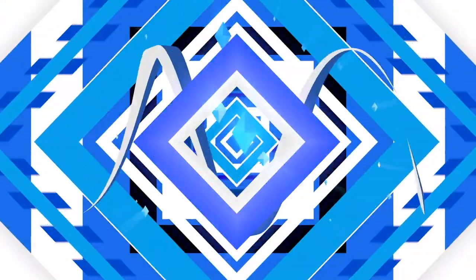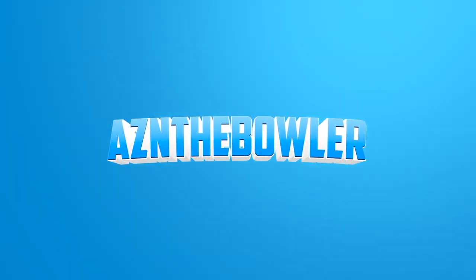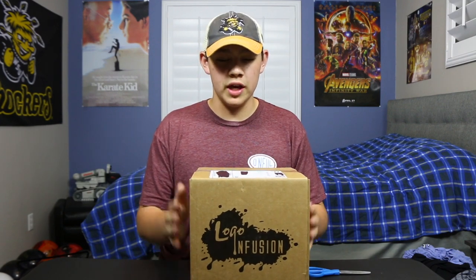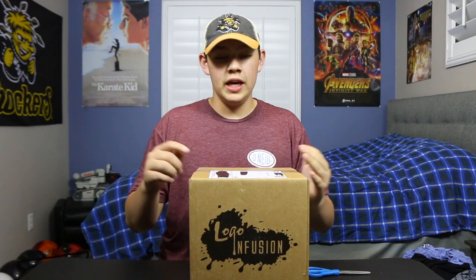What's up team — in this video I'm gonna be unboxing the Logo Infusion Bowl Box. This is a new thing that Logo Infusion just came out with. I ordered it the day after they launched it and it came about a week and a half later. I just got back from JBT in the San Diego area and it was here while I was at the tournament.